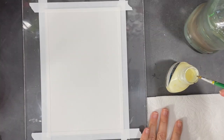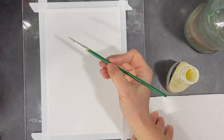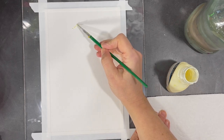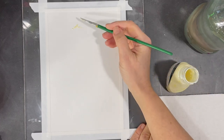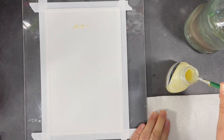Masking fluid is a great product to use when you want to leave white areas in your painting. When working with masking fluid, I always use a brush that I've dedicated specifically to this process, because masking fluid dries relatively quickly on the brush while working, making it very difficult to clean afterwards.